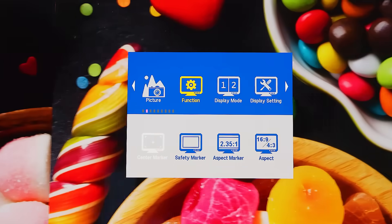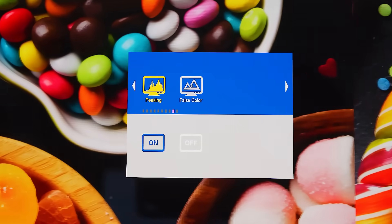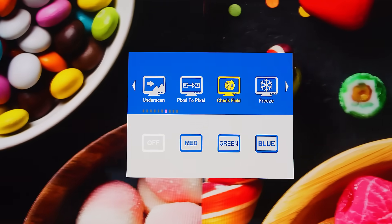The function menu includes many useful tools such as different markers and scan modes, check field, false color, peaking, and freeze function.